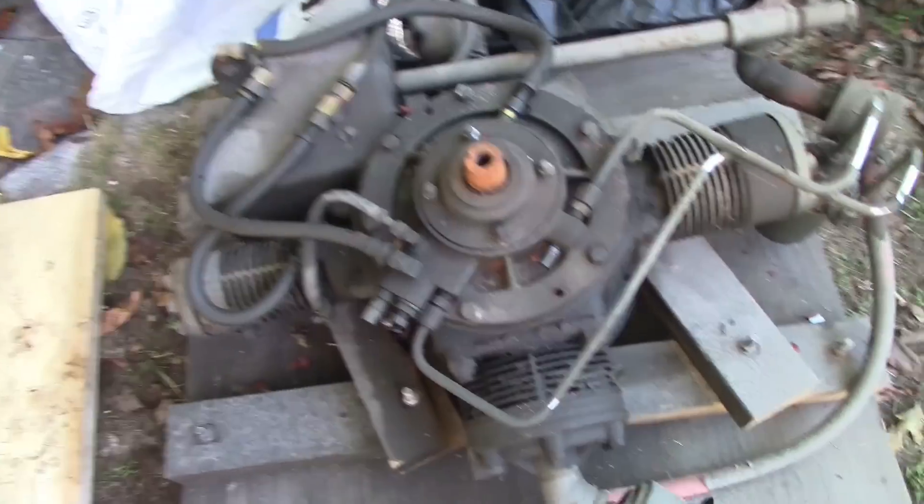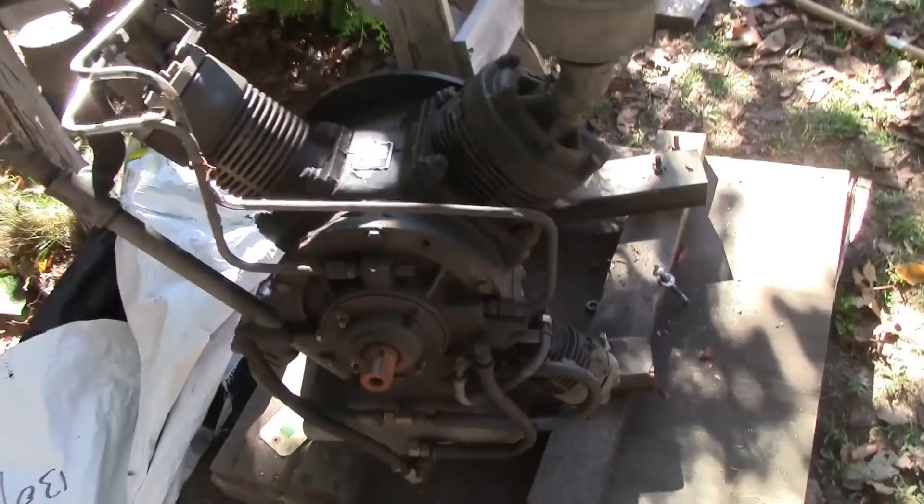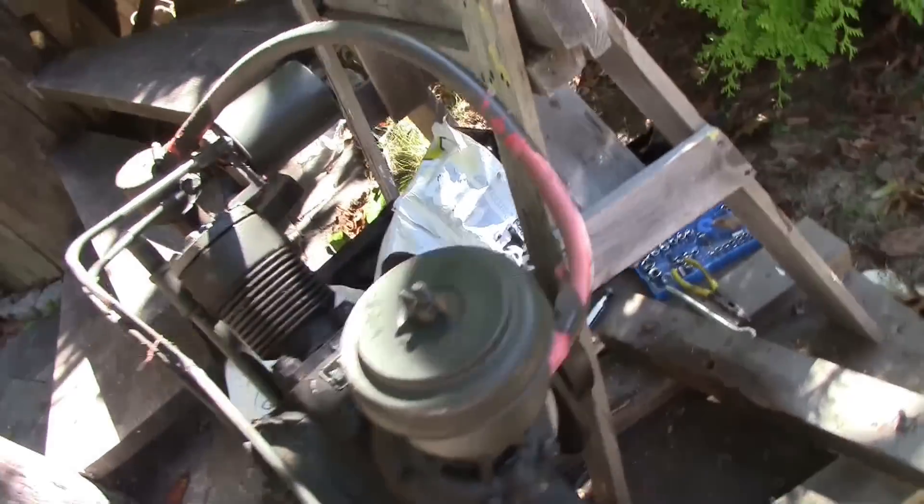Alright, so I just got this last night. It's a Davey air compressor — 12 CFM, 4,500 PSI — and I'm going to start taking it apart.